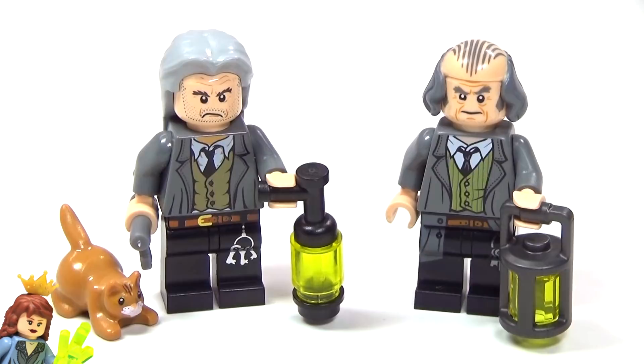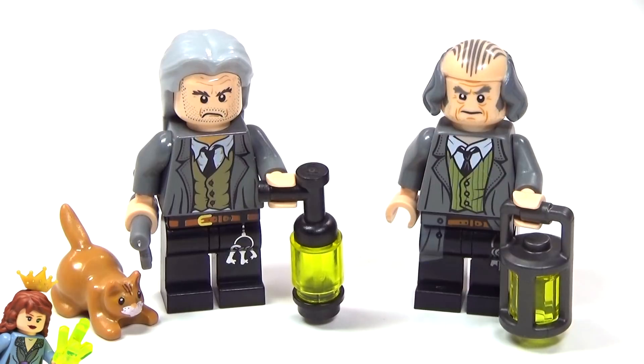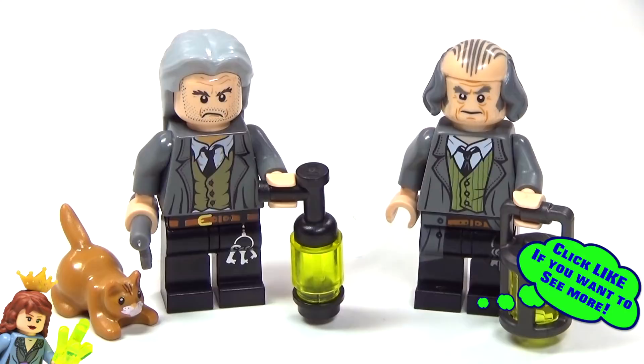Hey guys! Brickween here with a quick little comparison video for you guys. But first I just wanted to say I'm sorry for not uploading very much over the weekend. I was very very sick. I actually spent most of the weekend in the bathroom, but I don't need to go into details for that. Anyway, I'm finally feeling better, so back to uploading, right?